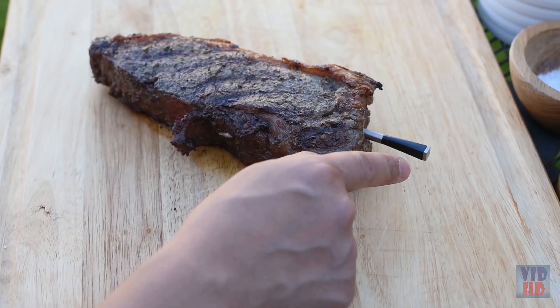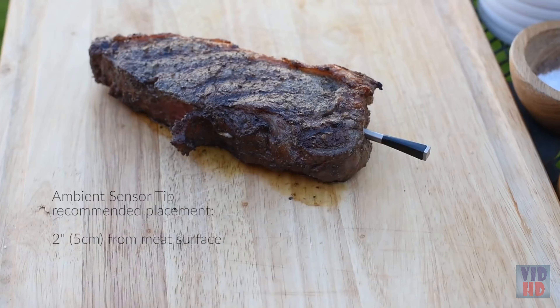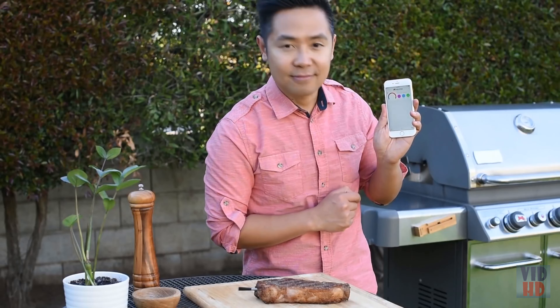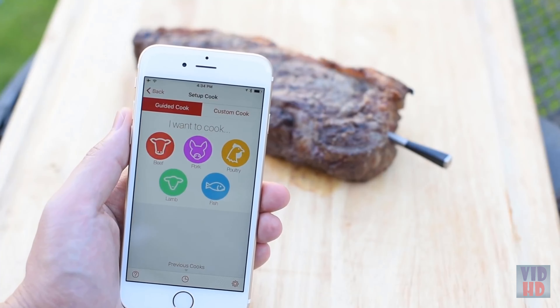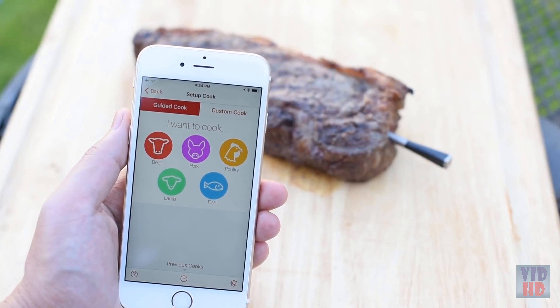Joseph, co-founder of Aption Labs, demonstrates how to cook with Meter for the first time. After seasoning a sirloin steak and preheating the grill, he explains there are many ways to cook a steak, but today he'll show how to sear it first with direct heat and then finish it with indirect heat.